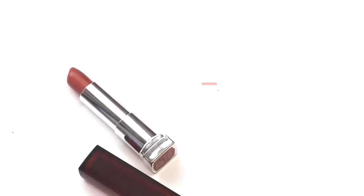Then I'm applying a nude pinky lipstick to my lips just to help complement the eyes, and then we're all done with the look!